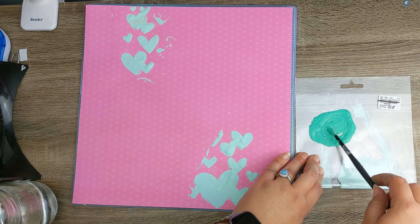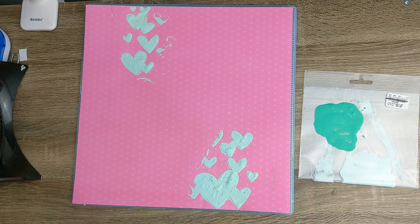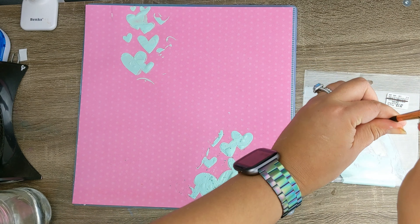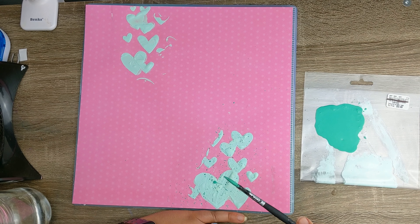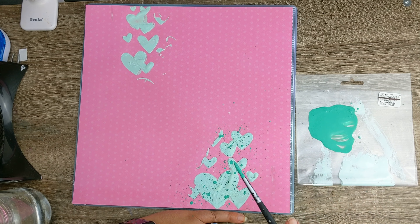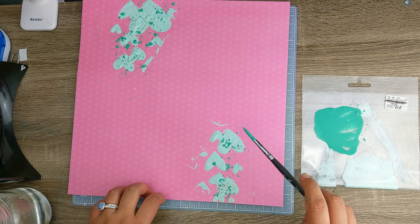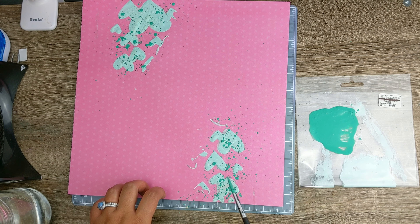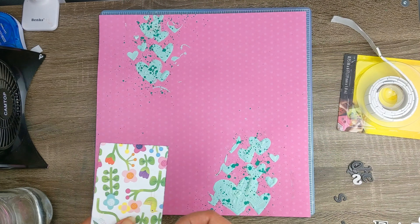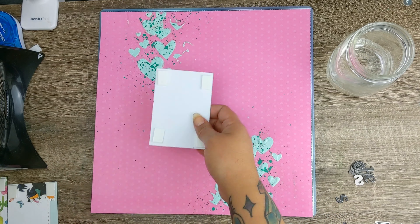Now that my modeling paste hearts are done, I'm taking some Watermelon Ice acrylic paint by Vicki Boutin and adding quite a bit of water to the color to make it splatterable — if that's a word! The paint is pretty thick so I had to add a lot of water, but I thought it gave a perfect contrast to the textured hearts. I've really been on a splatter kick all year.